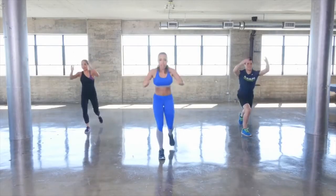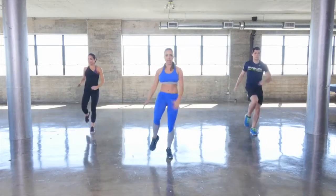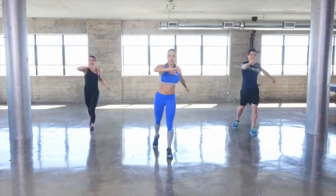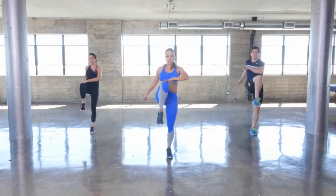Now let's warm up the hips just one side at a time with a knee lift. Tap back, knee lift — nice athletic move. Add in the arms.